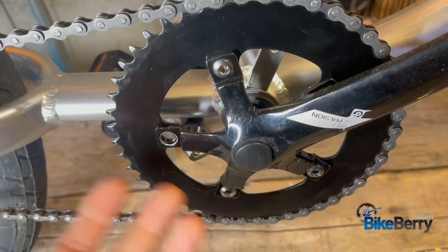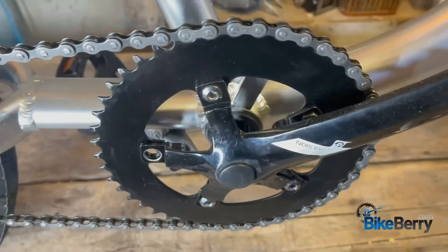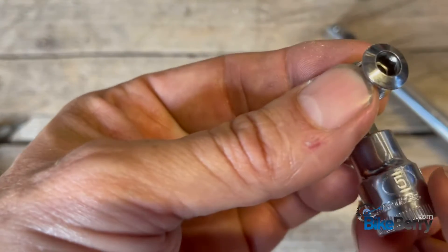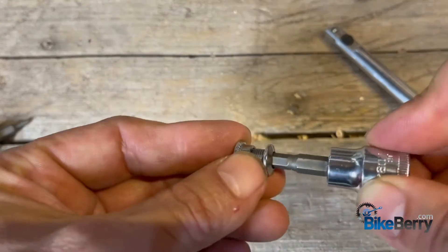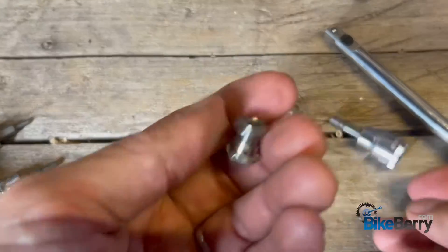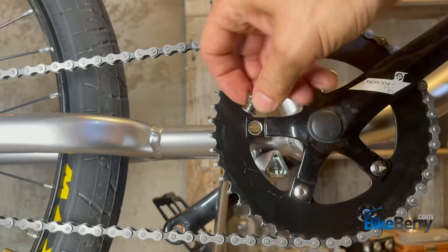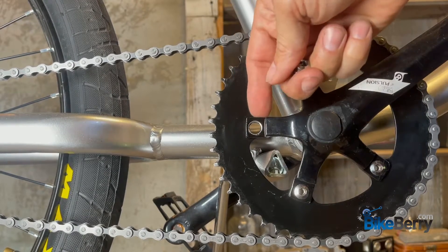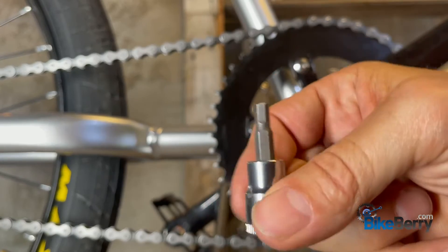So I took off all the binding screws and moved the whole sprocket to the inside. Today I'm just going to show you what those binding screws look like, because it's super simple — there are five of them. These binding screws have a five-millimeter Allen on one side and a nut on the other side. You just take these binding bolts out all the way around, then this part will come right off, you move it to the inside.